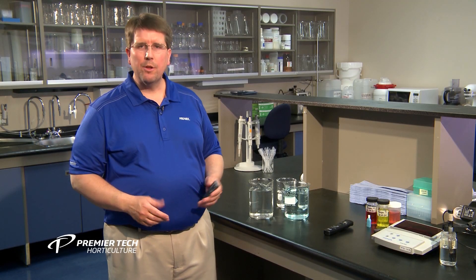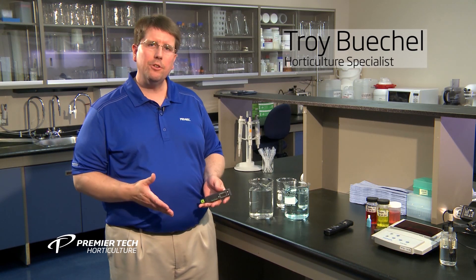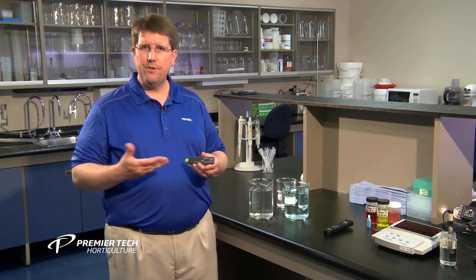Hello, my name is Troy Beekle and I'm with Premier Tech Horticulture's Grower Services Department. Today I want to talk to you about using a soluble salts meter or EC meter to determine the level of fertilizer you're applying to your crop, or basically to check your fertilizer injector.